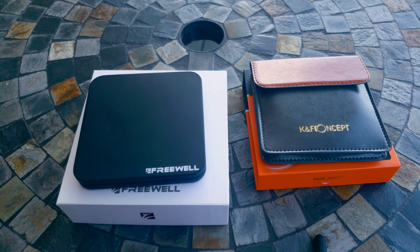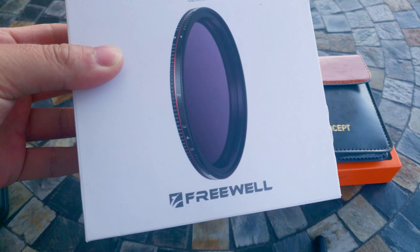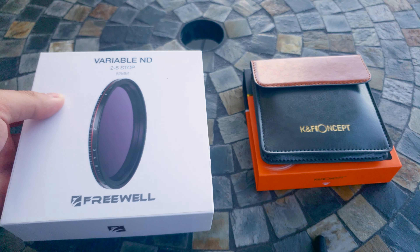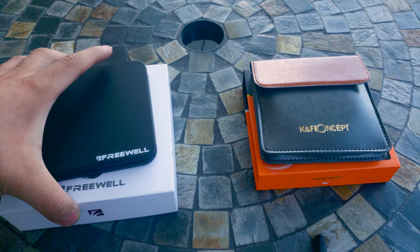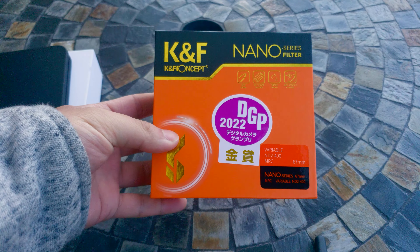Today I'm gonna compare two wearable ND filters. The Freewell 2-5 stop — I bought this and I think I've used it for two years now. And I recently bought the KNF.